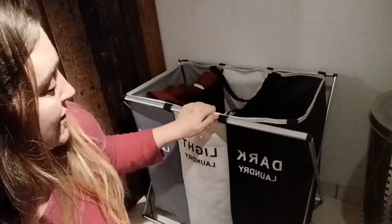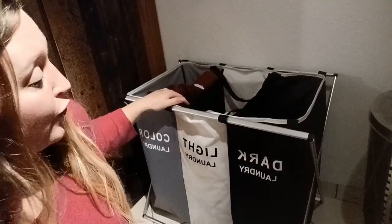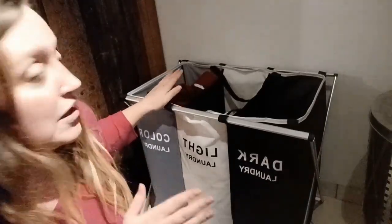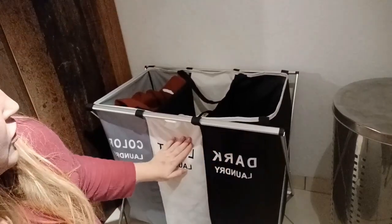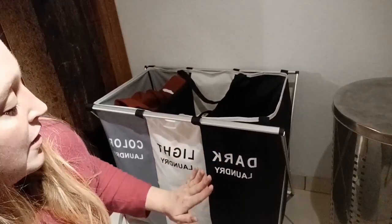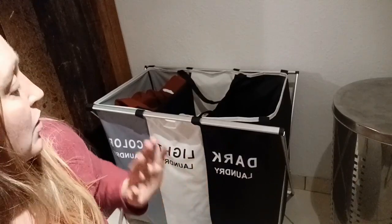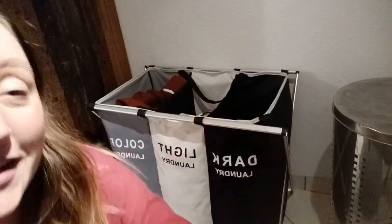Hello and welcome to my review on this three-section Nice Sale laundry basket. I bought this basket because I just needed a new one for all our clothes. We are a family of five and one big basket was not enough — all our clothes were mixed together. Now I have one with three sections so it's already pre-separated for the washing machine. I'm going to show you how it looks, how much space it has, and how simply you can assemble it.